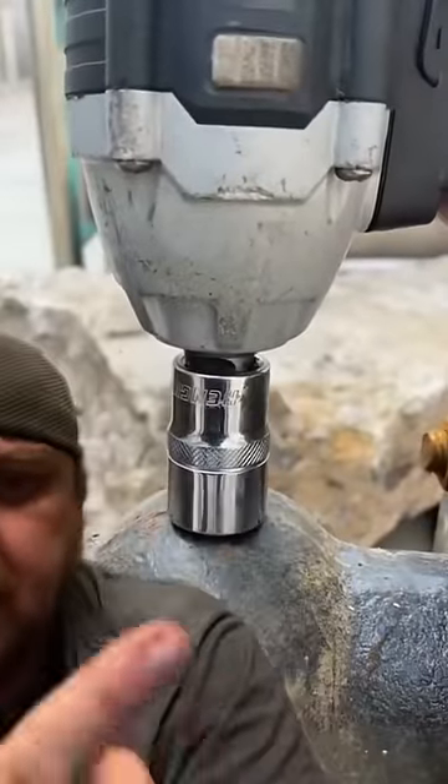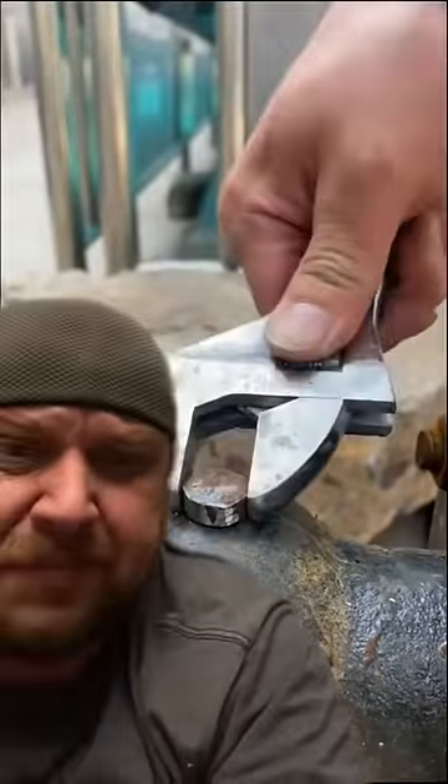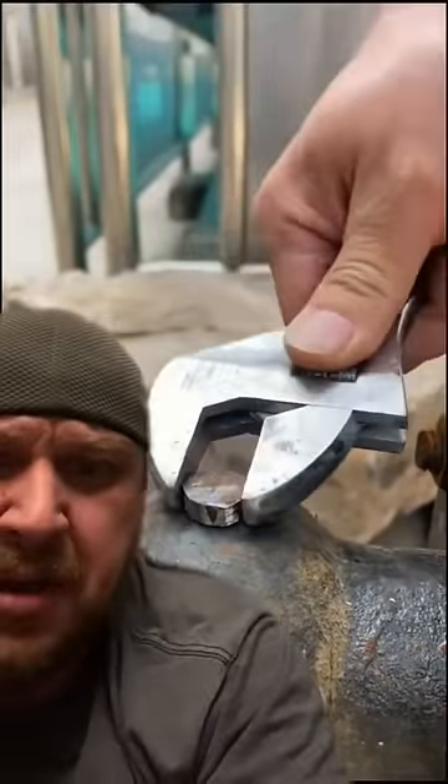You see, the problem is that you used a circle bolt, and yeah, I mean, that's not going to work. You need a circle bolt wrench. What were you thinking?